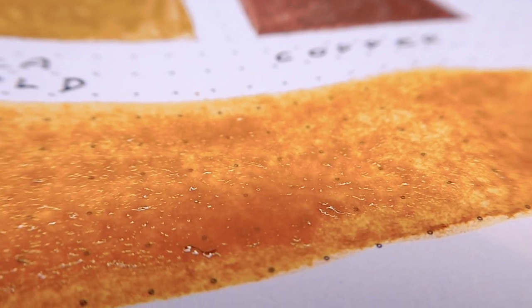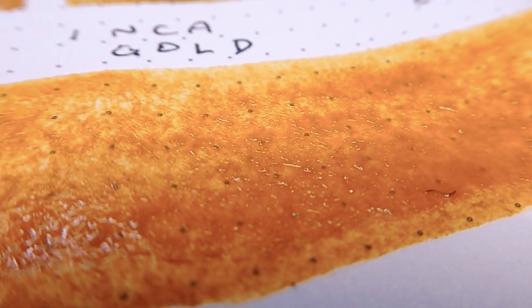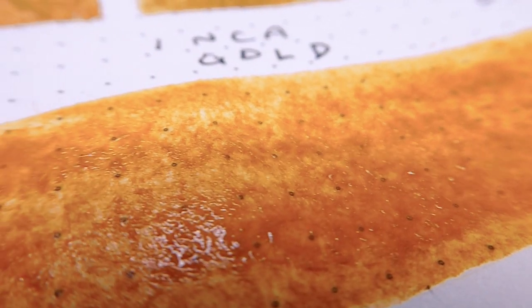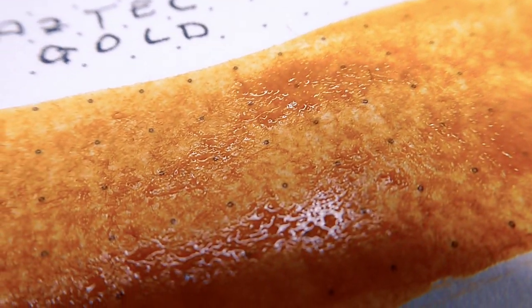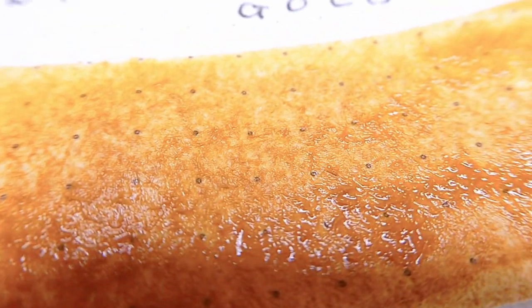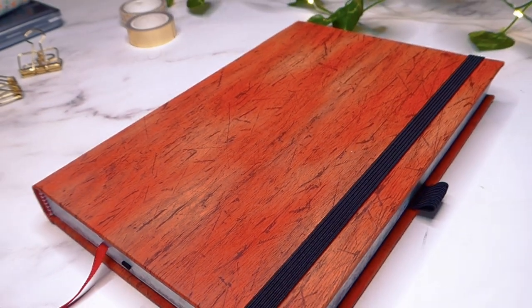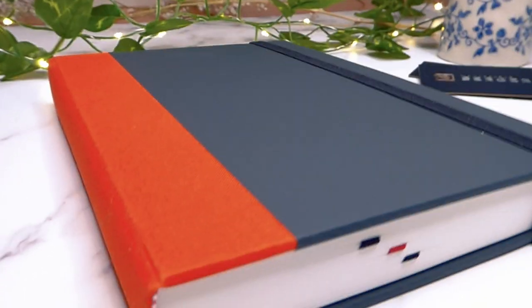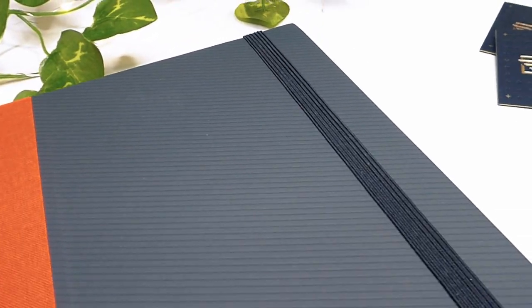I'm not affiliated with Almanac Notebook in any way — those are not affiliate links. I paid for this notebook and my previous notebook with my own money, and Raina was kind enough to send over an additional notebook free of charge for me to check out. So these are just my thoughts. I hope this was helpful and I hope I gave you all the information you were looking for. If you have any further questions I didn't answer, please leave them in the comments and I'll be happy to go through and answer every single one.